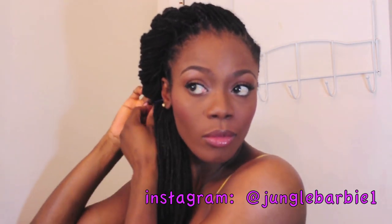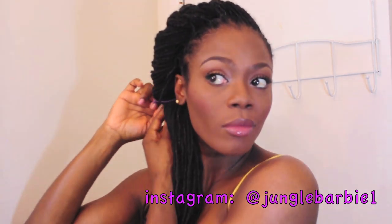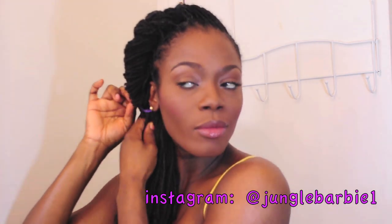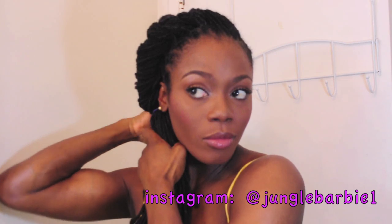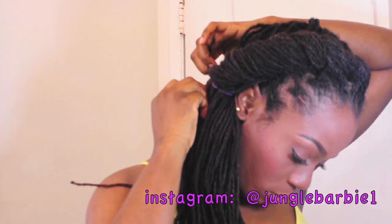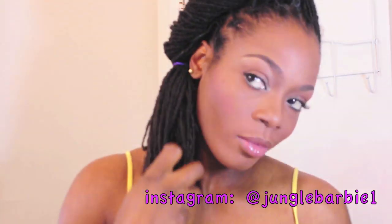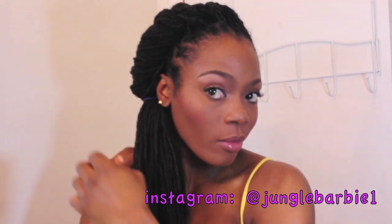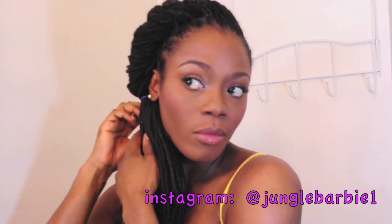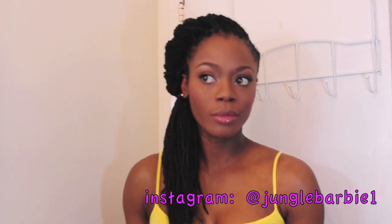If you've tried this hairstyle, let me know in the comment box below how it worked out for you. I always like to hear from you guys — it makes me happy that the styles are working. At this point you could leave your hair like this and sport it with the ends out, which is another cute style. But for me, I'll continue and braid the ends of my hair, then secure it with a rubber band.